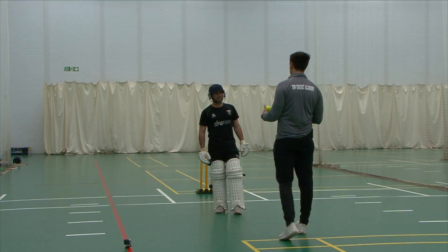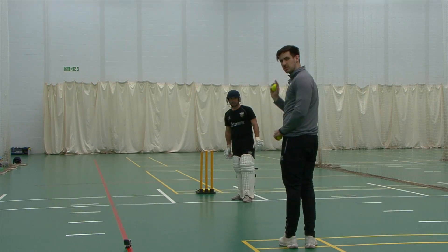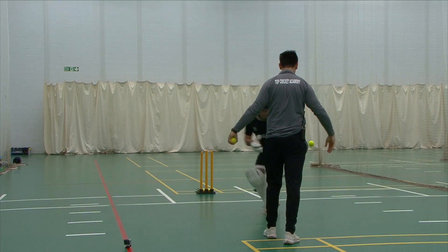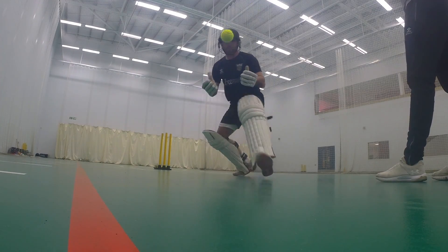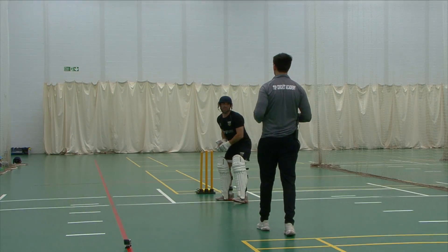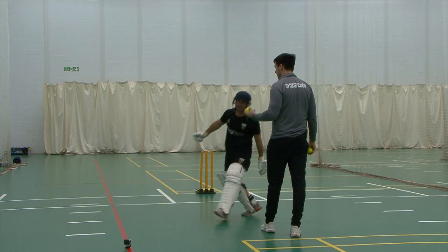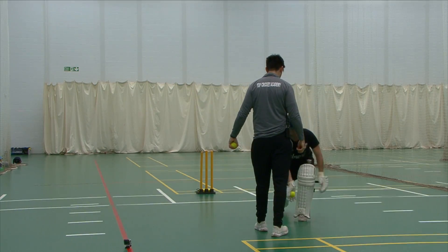Again, very simple drill. This time I'm going to be looking to drop the ball either to the left or the right, and then we'll discuss why we're doing this in a second. If your partner's struggling with a few then you can take a step forward or back accordingly. Perfect.